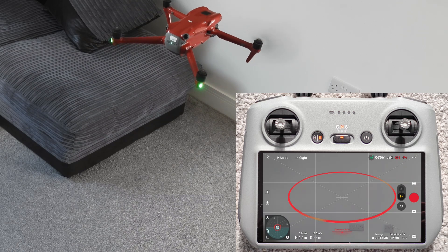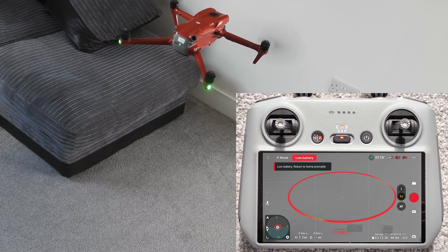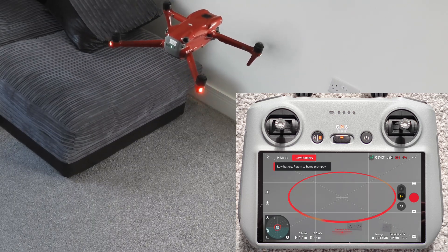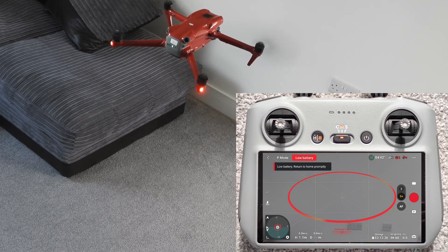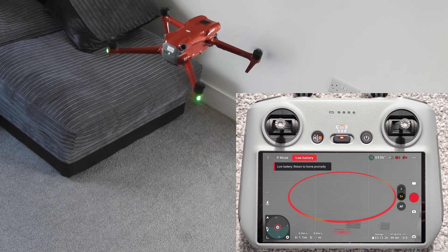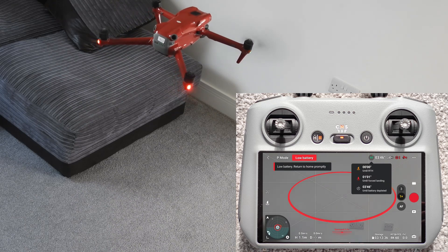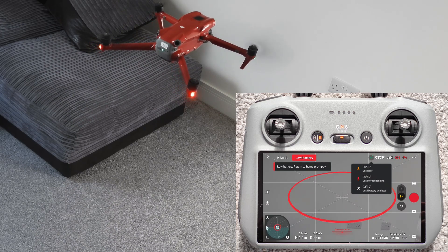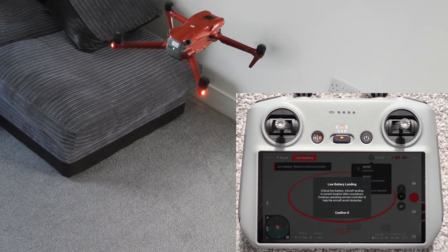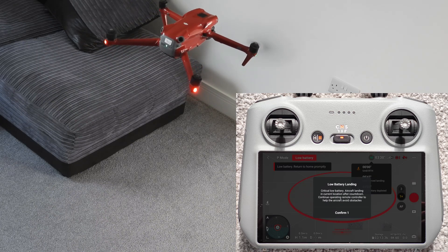I'm just selecting some options before doing this particular test. Around 20% battery you usually get the automatic return to home. At about 15% the drone will start sending beep messages on your controller, and then at about 10% you get the force landing, where you can still push the stick upwards to keep the drone from descending. It will try to descend, but you can more or less stay until the battery goes to zero by keeping the stick forced upwards after force landing.